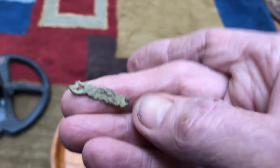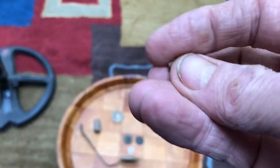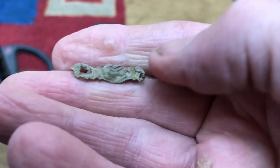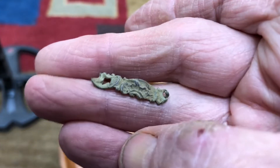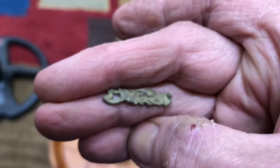This thing here I almost threw away. It's actually heavy brass - not thin, it's like solid. It looks like it was part of an attachment to something and it's got a pretty cool little design on it.